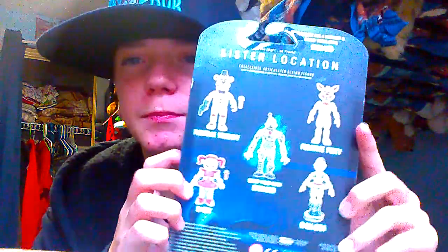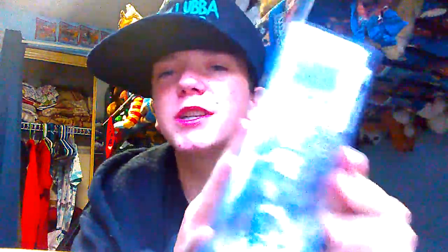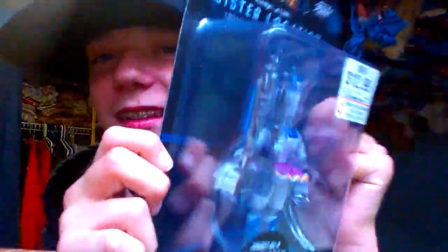I went to GameStop, and as you can see, this box is unopened. I finally got Ballora, but she is packaged in the most beautiful way I've ever seen — it's like backwards. Let me take this sticker off.